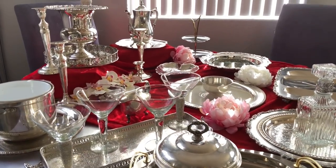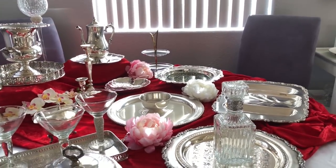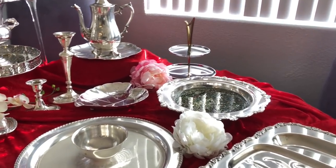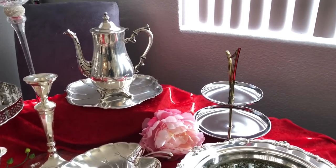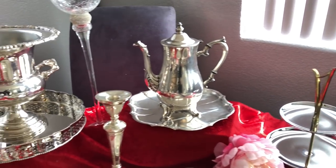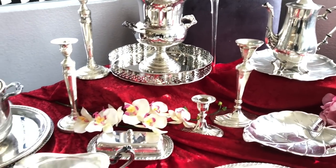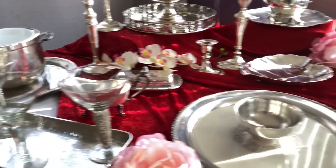Some of the pieces as I cleaned them came out pretty well, but there are some pieces that are a little harder to clean because they're old pieces — they're from the Goodwill, they're really old. Sometimes they have scratches and a little bit of dings, so I cleaned them as best I could. I did end up using the Wright silver cream; I prefer that as my favorite cleaner and I think it came out pretty well.